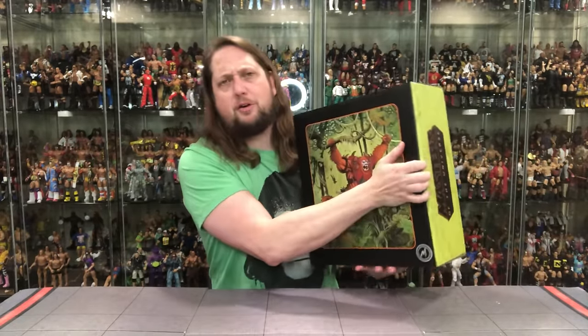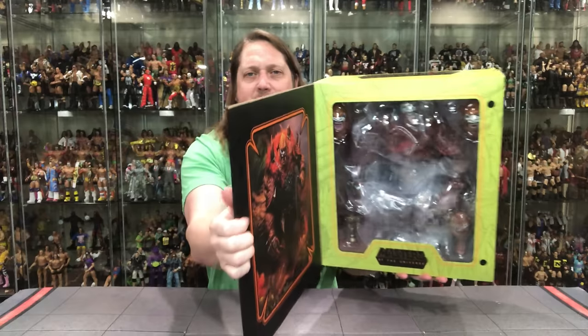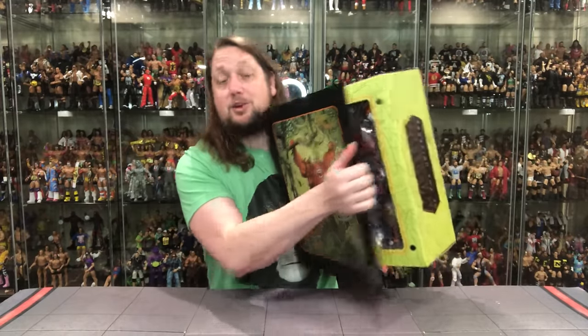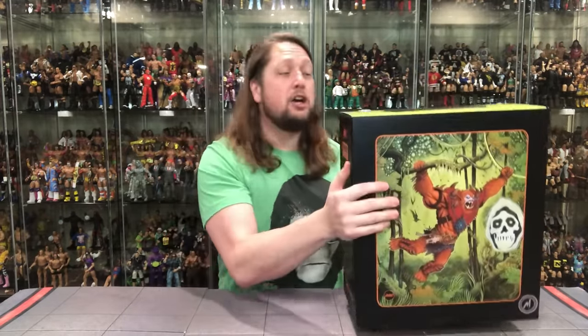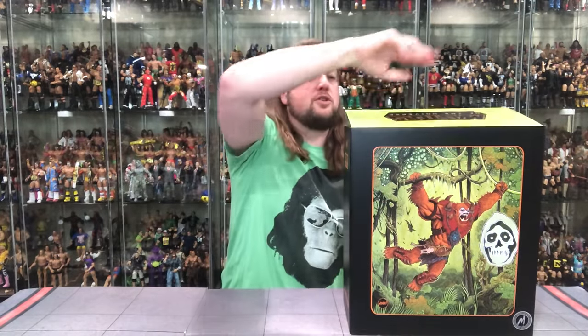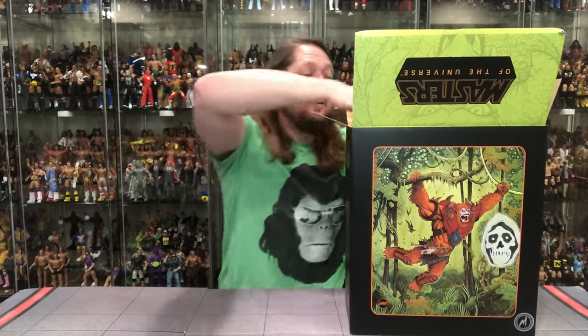Of course you got the Velcro — big Velcro box. Got that big glamour shot on the side, then of course the cellophane. You really can't see the figure in there very well because it is so protected, but that is a good thing because this is an expensive figure — we don't want anything damaged. I'm going to pull him out and whip out my Beastman.